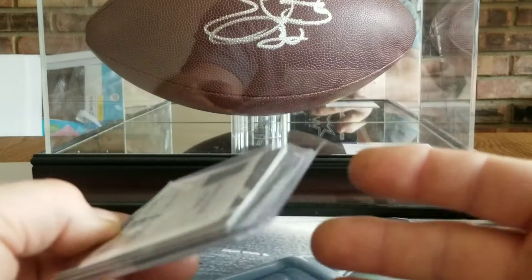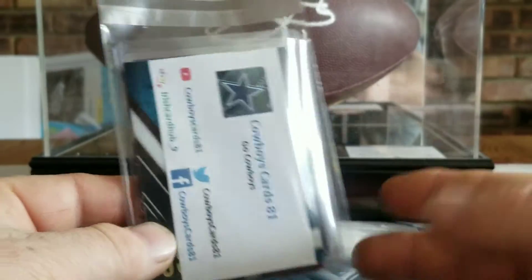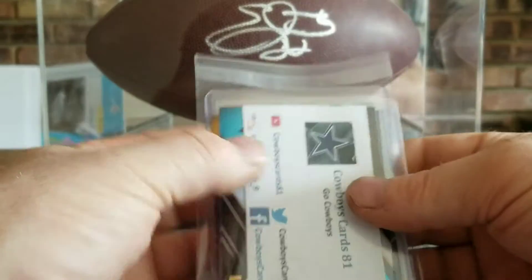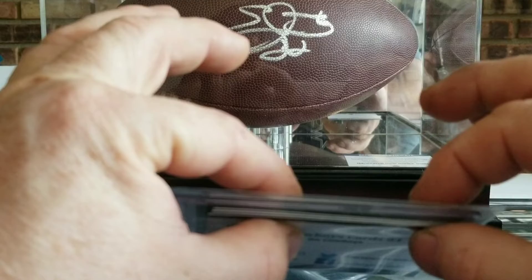I'll put it all in what they call a team bag. You can buy these on eBay or any local card shop. It just puts them all together in a nice little package, and those filler cards I put in — see how that's a thicker package now.